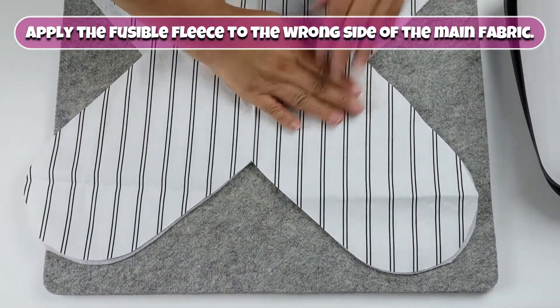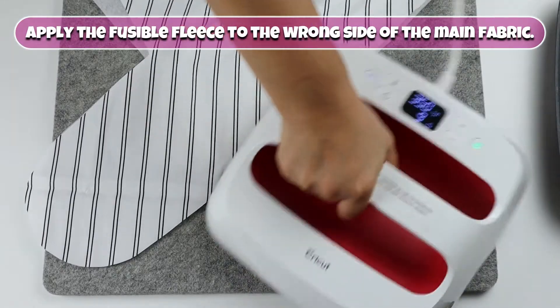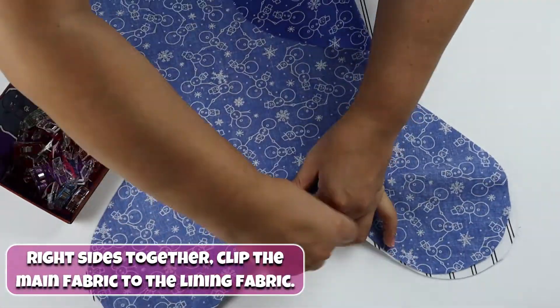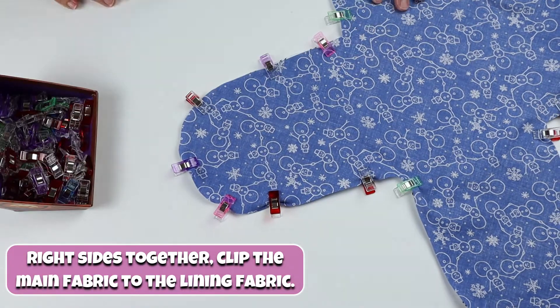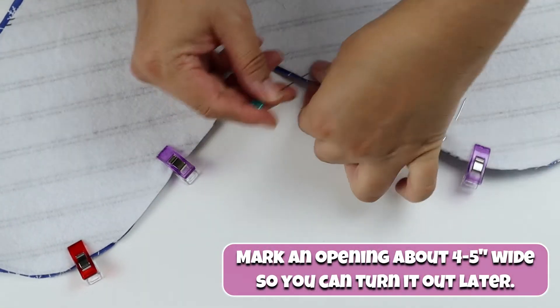Apply the fusible fleece to the wrong side of the main fabric. Right sides together, clip the main fabric to the lining fabric. Mark an opening about 4-5 inches wide so you can turn it out later.